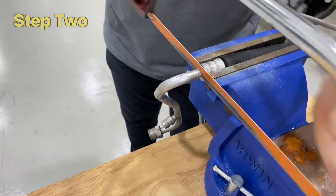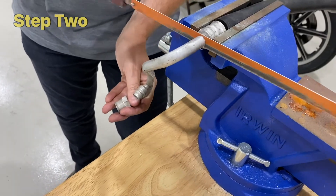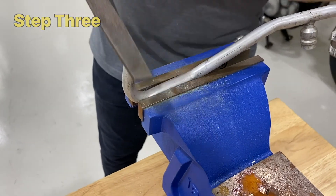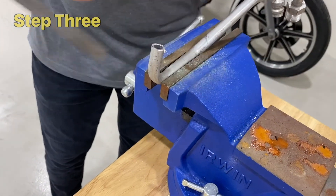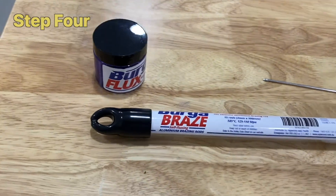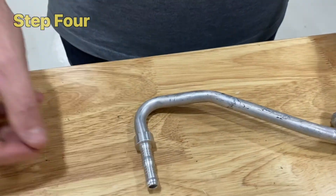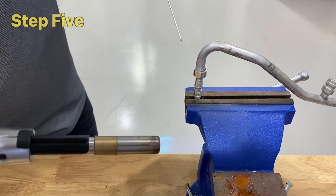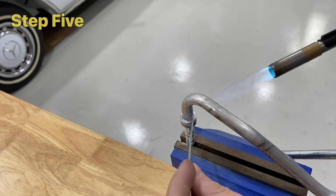Step 2: Hold the crimp in a vise and cut the end free from the hose section. Step 3: File the end to remove burrs and swarf. Step 4: Place the BurgerClip braise-on tail onto the prepared pipe. Step 5: Braise using BurgerFlex braise and a handheld propane or butane gas torch.